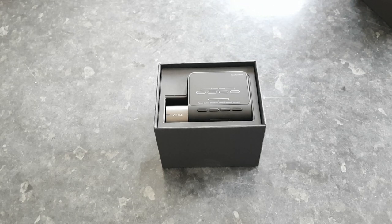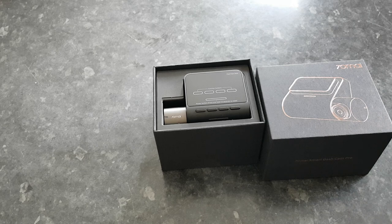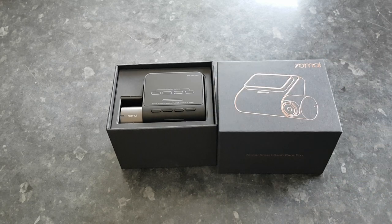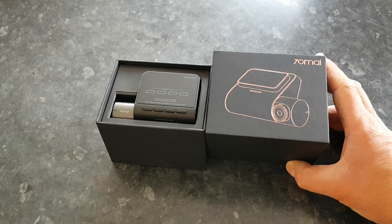Hello everybody. This is a dash cam we've been sent — it's called the 70MAI, or 70MAI. Either way, it's available on Amazon. It only appears to be available on Amazon America for $65.99.